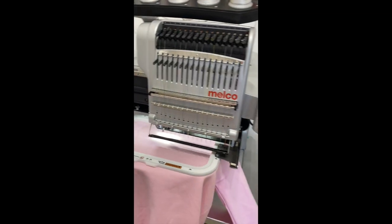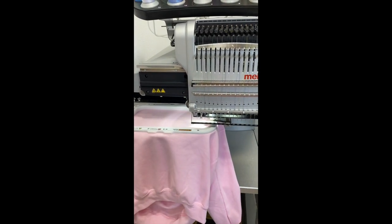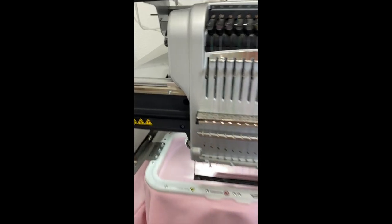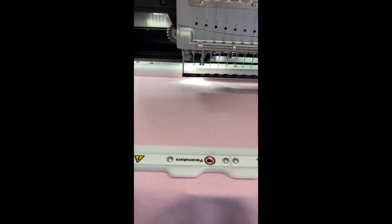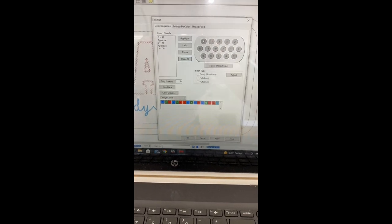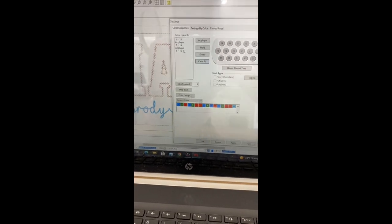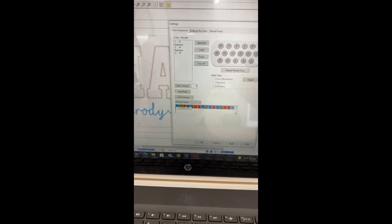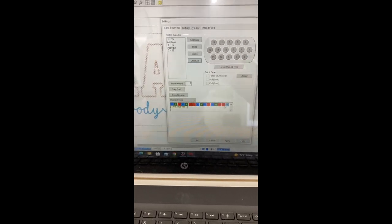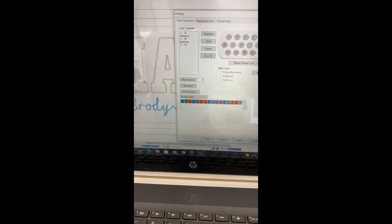Now what I'm going to do is I'm going to trace it, just to make sure. So what I'm doing now is I'm just adding all of my stops in. You can see I'm adding some applique steps in just so I can cut and trim and place my fabric. I'm going to go through this whole thing. And those last two steps are going to be the font, so I'm just going to make those the color.